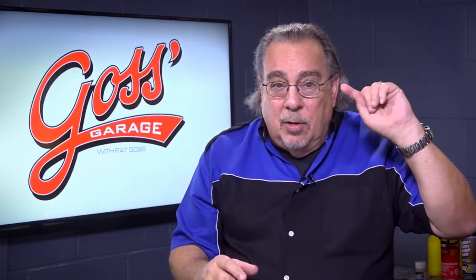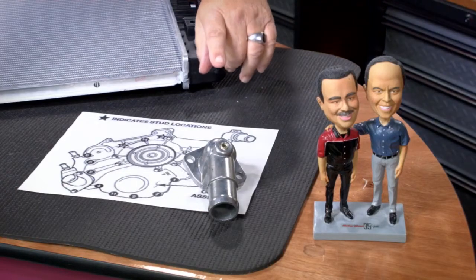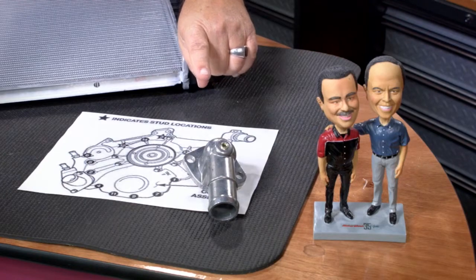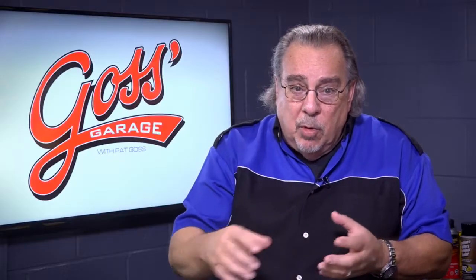On the radio show and on Facebook Live, we teased you about this thermostat housing and the plug in the thermostat housing. What that plug is there for is to bleed air out of the system. You remove it, you let the air escape, and then you put it back in.